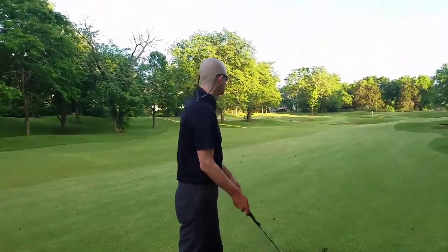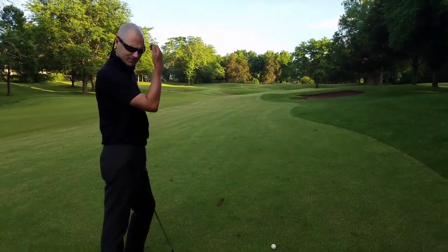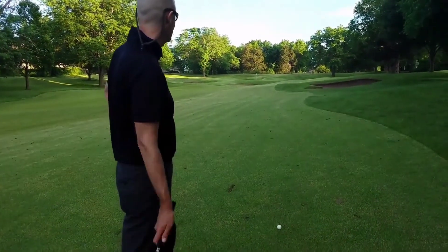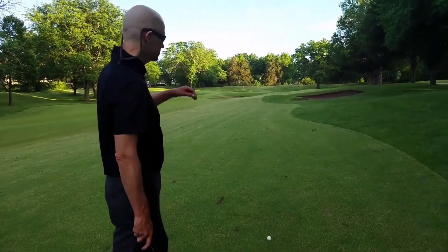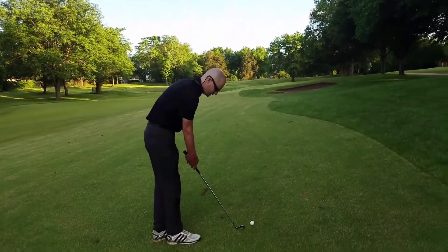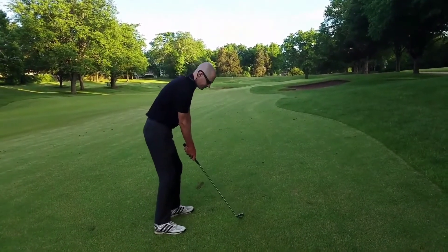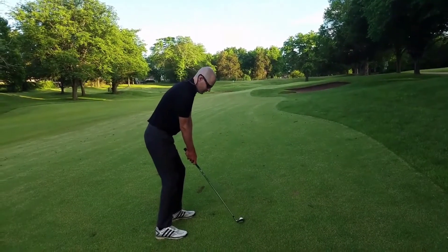Here's our third shot. The distance we have — we are in between clubs, so we're gonna take a little bit off, choke down a little bit, and go ahead and hit the shot at about 75 percent of our capacity. We've got a lie set up for a little draw. We're just gonna hit a nice little draw in there. We know this pin is in the back — it's not a terribly deep green but it gives us room — so we're just gonna set up and put a nice easy swing on it and let it just fall right in on the pin.